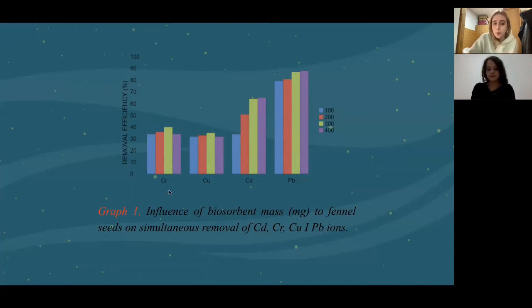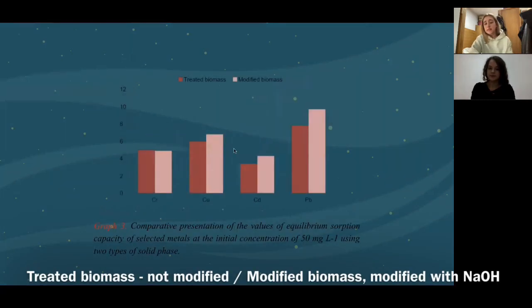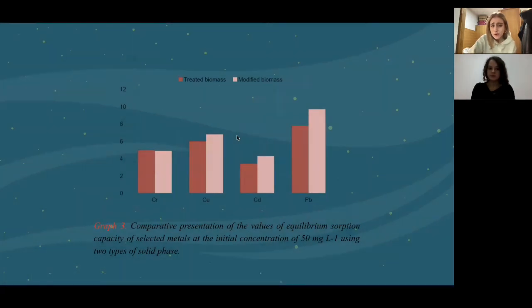We decided to go with an optimal mass of 300 milligrams per liter, which would be more sustainable. We also tested how the untreated and modified biomass react next to each other and how big the difference in results is. The modified biomass actually removes a bit more, which is very beneficial. The modification doesn't take much money — it can be done in a normal lab just using NaOH — so using modified biomass is furthermore a better decision.